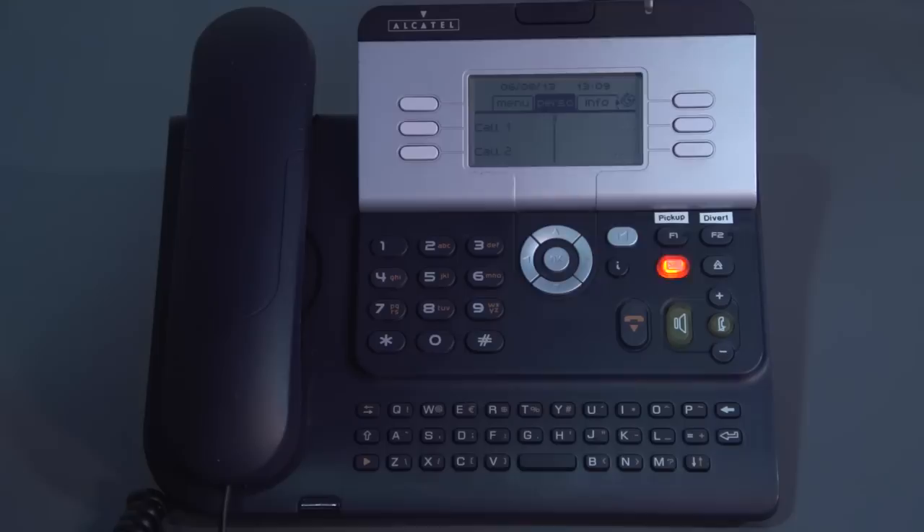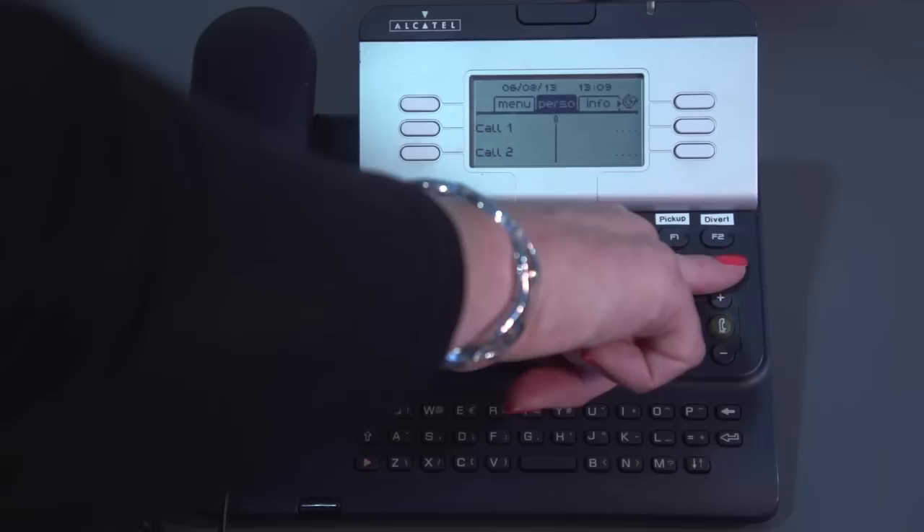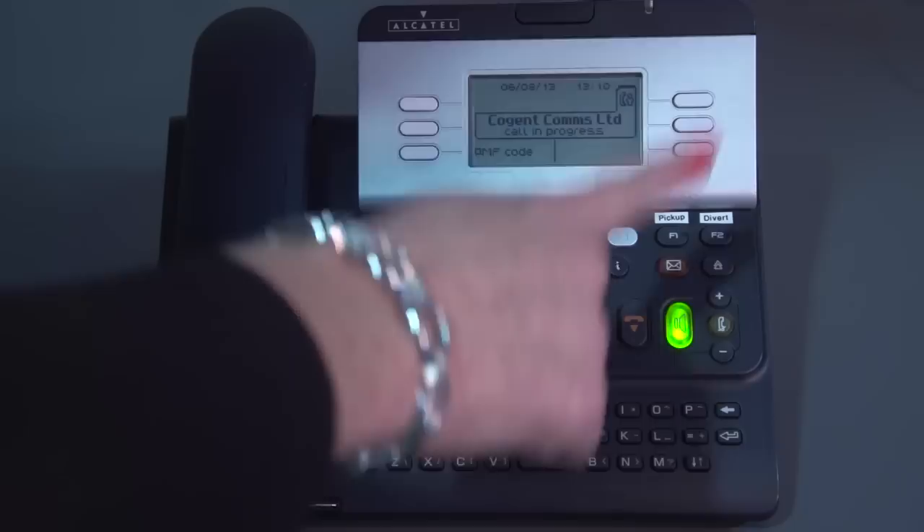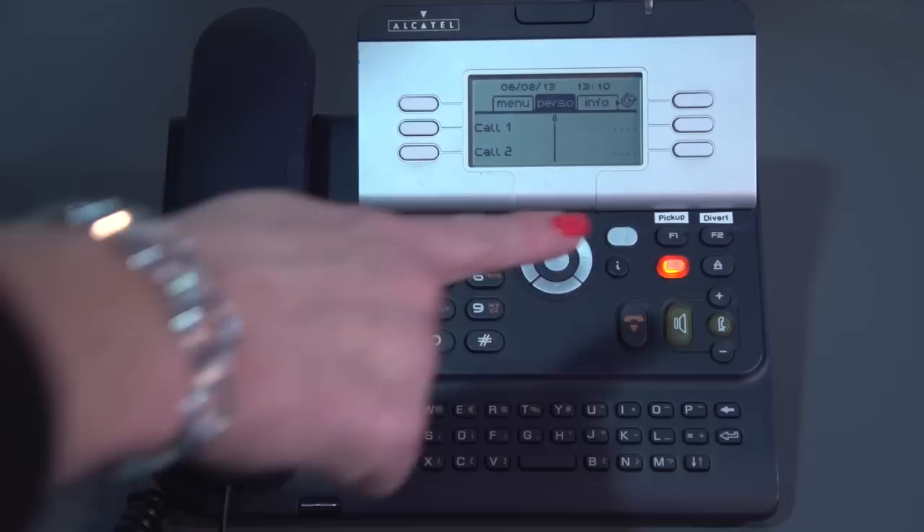Above the minus and the plus volume control, you have the redial button — it's two little triangles. When you press the button quickly, it will dial the last number that your phone has dialed. Or if you hold your finger down on that button, you're able to scroll through the last ten numbers using your navigator key. When you have the number on the screen you wish to ring, you press the OK button and it will ring that telephone number.